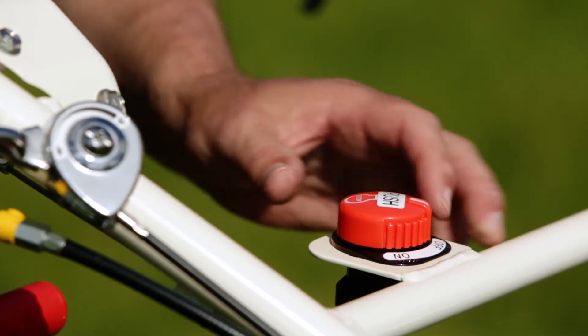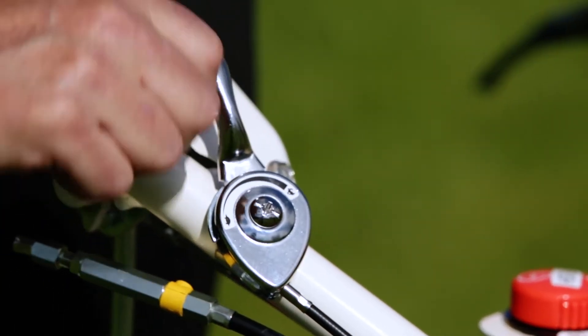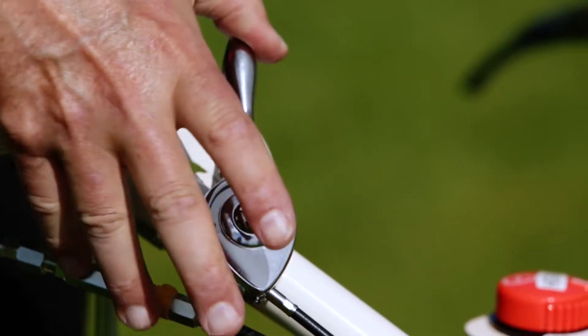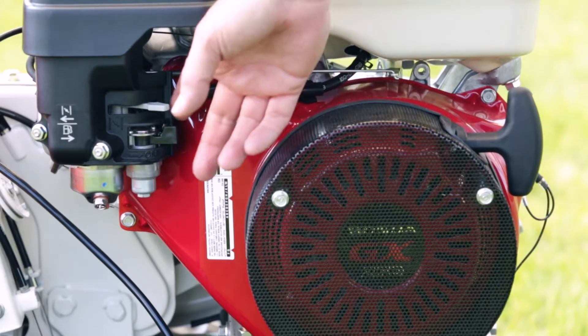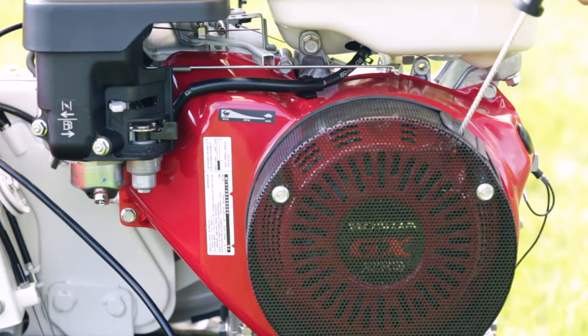Here's your on/off switch. Turn it on, and to shut it off just push down. Here's the throttle to accelerate and decelerate. The choke is right here — push it forward and pull the recoil starter.